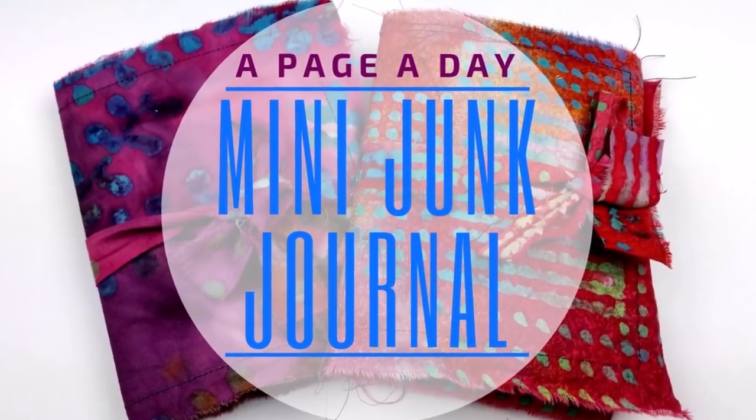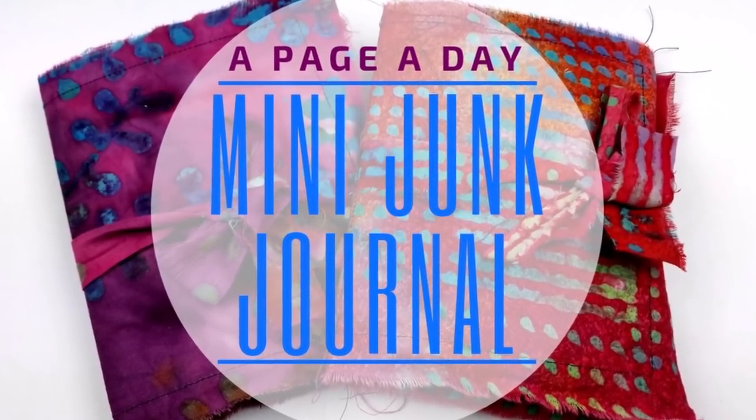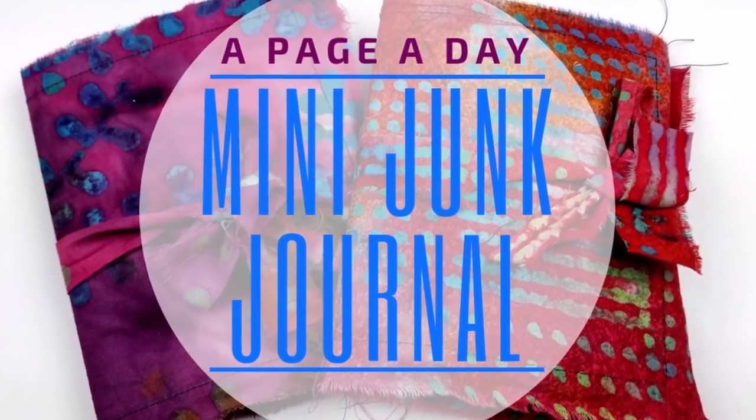Hi guys, I have the first page in my mini junk journal to share with you today. Super excited.